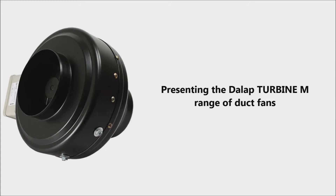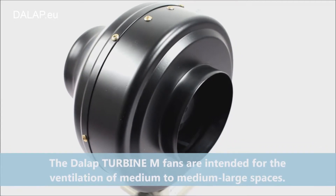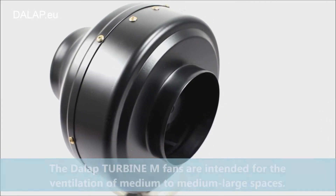Presenting the DALAP Turbine M range of duct fans. The DALAP Turbine M fans are intended for the ventilation of medium to medium-large spaces.